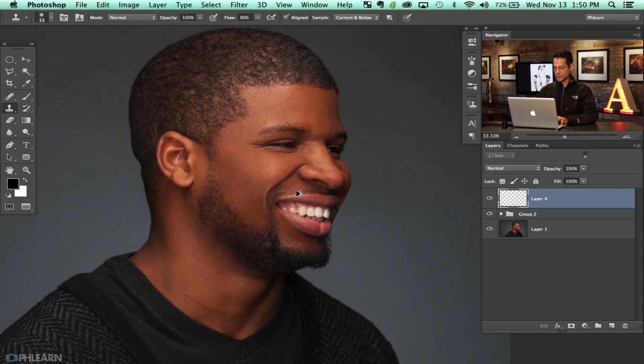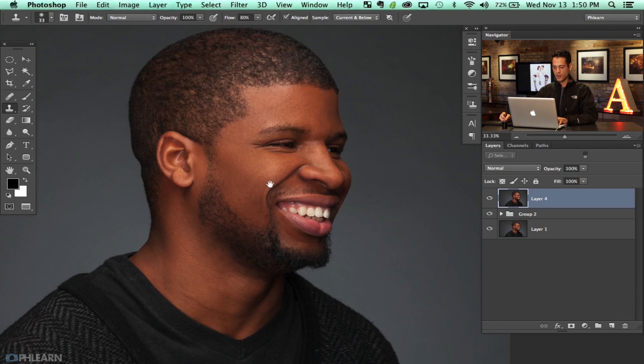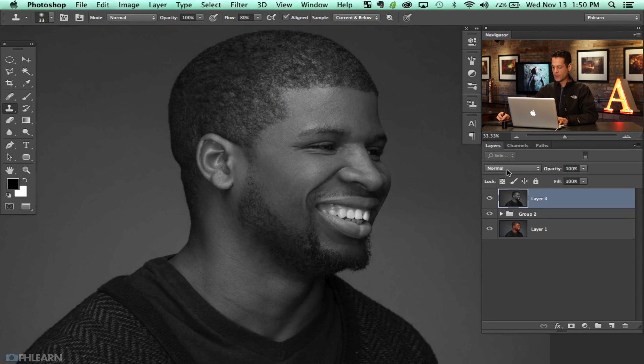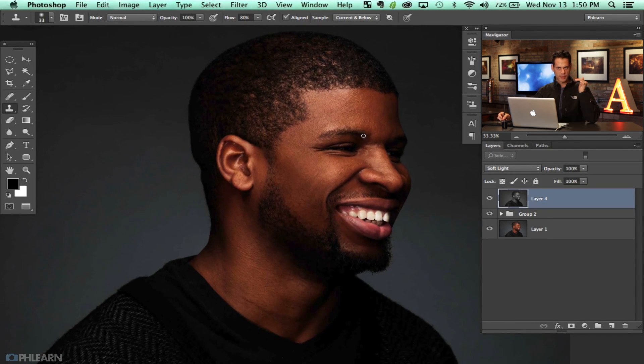I'm going to make a new layer with Shift+Option+Command+N, and then Shift+Option+Command+E for a stamp visible. With this we're going to do a high pass filter, but in a slightly different order you might not have seen before. First I'm going to desaturate this layer — Shift+Command+U will desaturate the entire layer. Then I'm going to change this layer from Normal to Soft Light, which is going to really bring out some cool highlights.